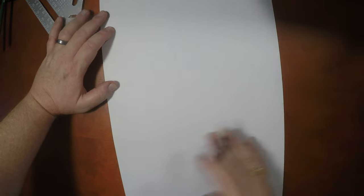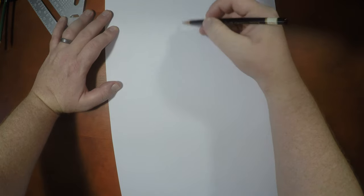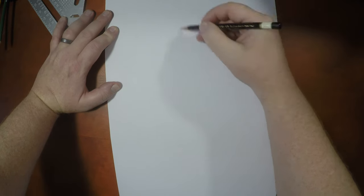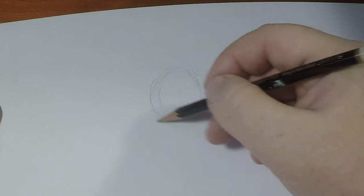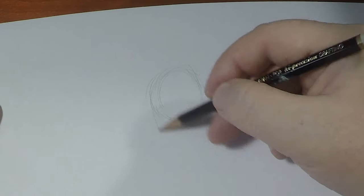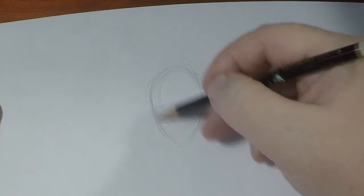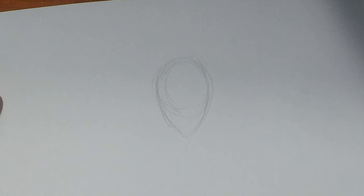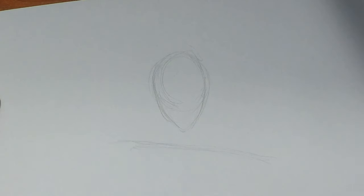So what we're gonna do is draw a cartoon version of our favorite Mandalorian. We're gonna start with a decent pose. Because we're drawing him with cartoon-like proportions, I'm going to give him about a six-head-tall frame. This is where his waist is going to be, and let's give him a cool pose.